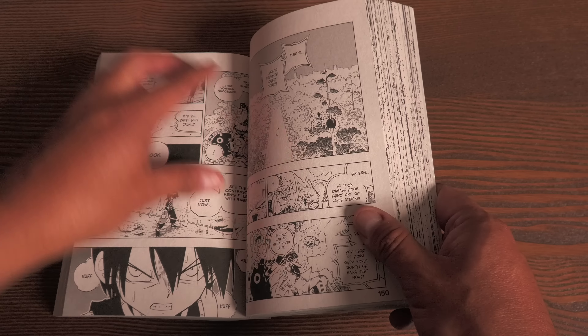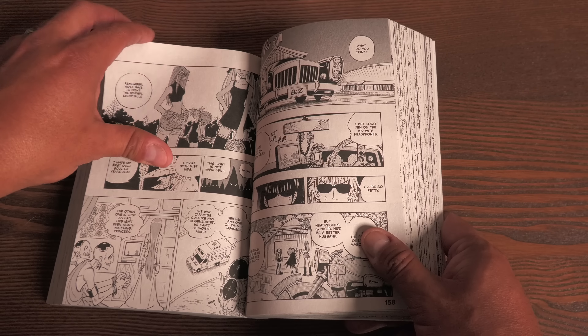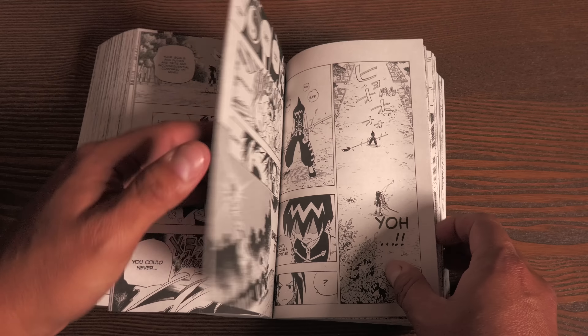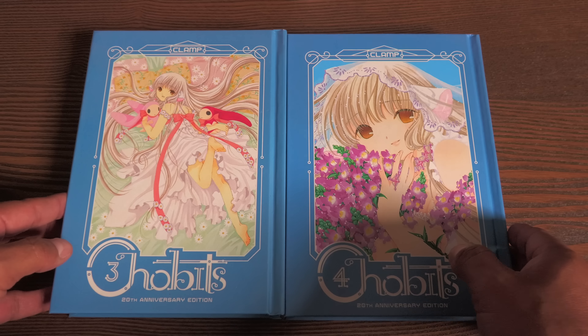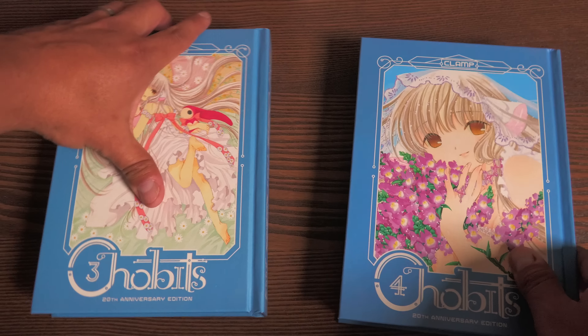I remember in early printings of some of Viz's 3-in-1s, you could see the other page right through it — not even needing LED lighting, just reading out in the sunlight. These right here retail for $19.99, and I think it's the best way to collect this particular series. A non-cost-effective way of rebuying a series, however, is the hardcovers of Chobits. I mean, they are beautiful though.